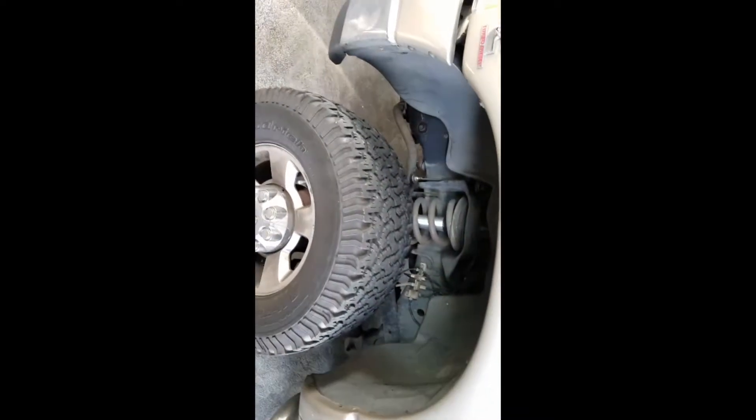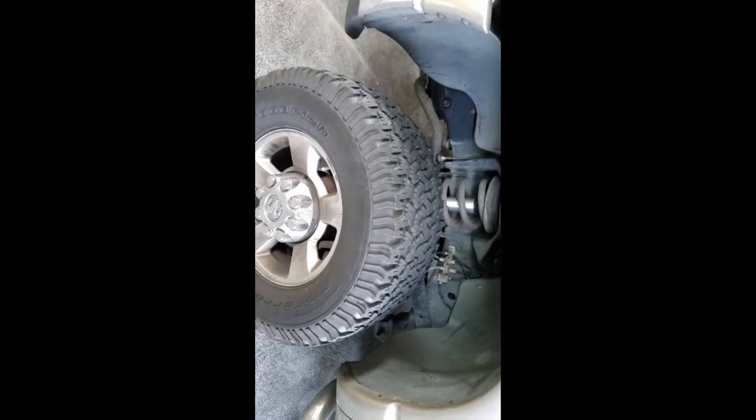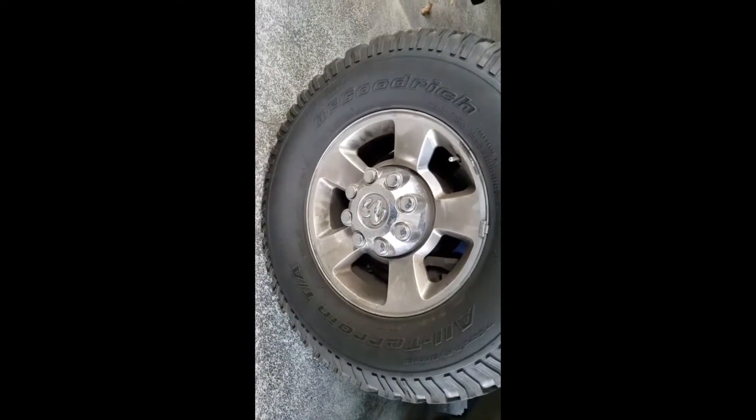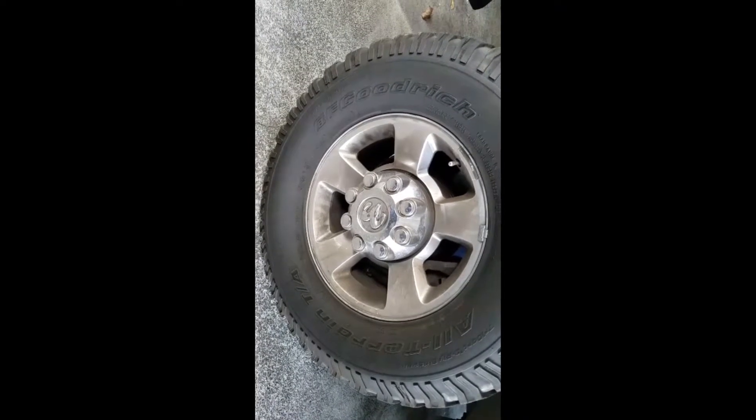Let me take a picture of what these hubs are going on. They're going on my 2005 Dodge Ram 2500 — right there. So this is the truck, and this is the before — the original hubs right there.